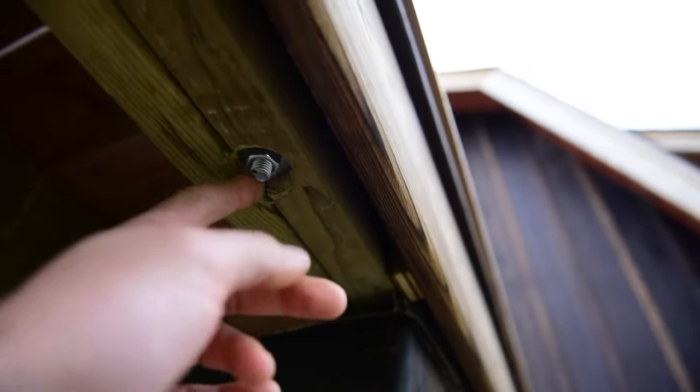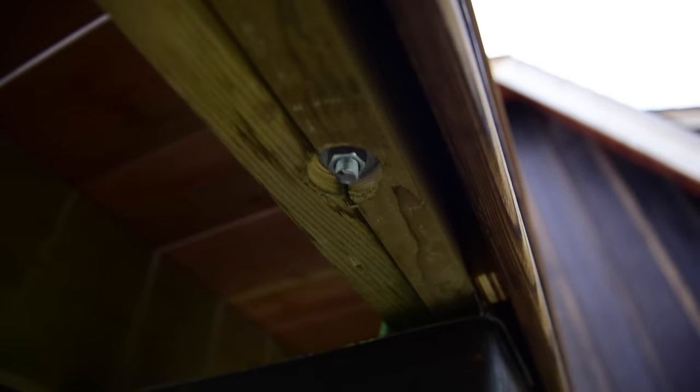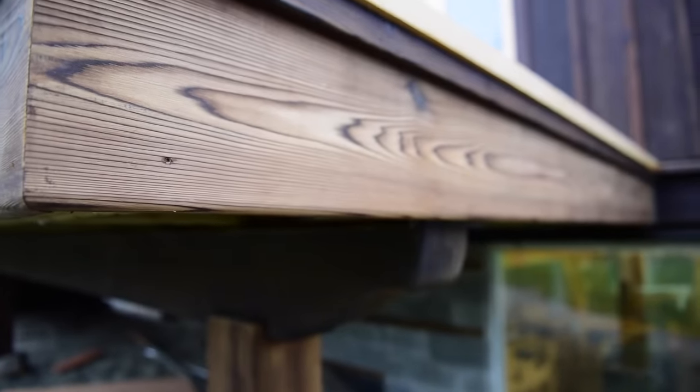Here's a look at the underside of the deck. I just used an inch and a half Forstner bit to countersink up around the hole that I drilled through there. Drop the nut on, and that way when you're standing back you don't see any bolts sticking out.